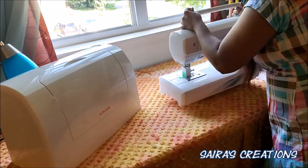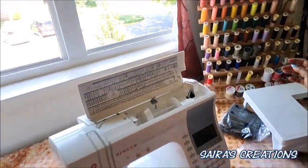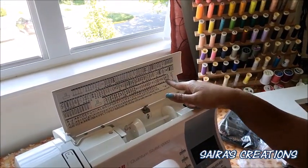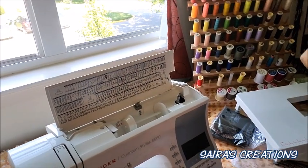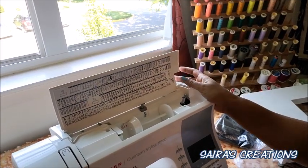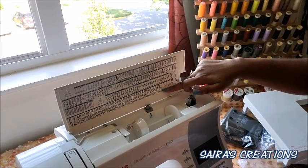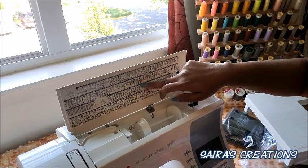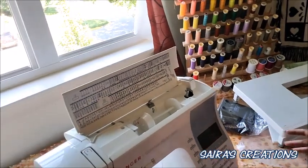Let me show you the top of the machine so you can see how many beautiful stitches we have — so many stitches! The really lovely part of this machine is that you can even embroider alphabets, and there are buttonhole options and many other stitch options as well.